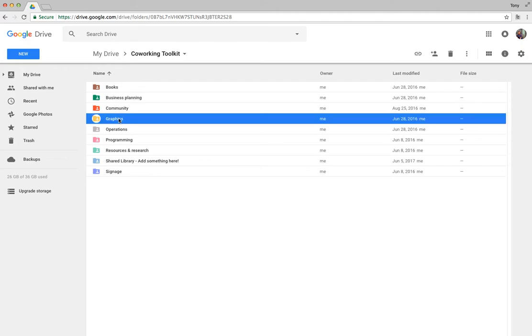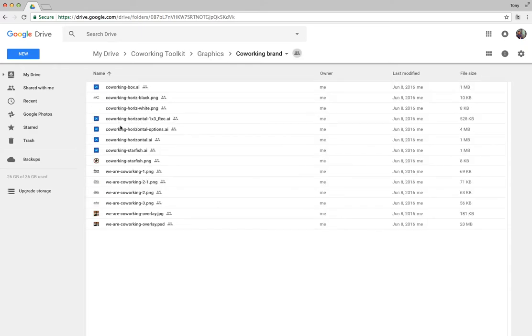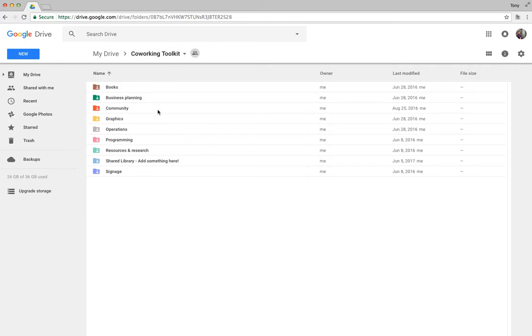Moving back into the main toolkit directory, under Graphics, I've created some handy co-working graphics. If you want to promote the idea of co-working, there are some co-working related graphics in here — feel free to help yourself. I may beef those up over time, but for now it's a quick simple thing.